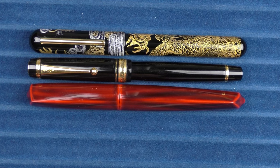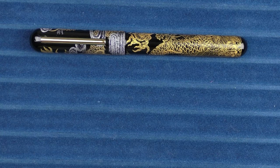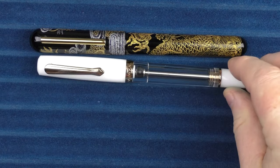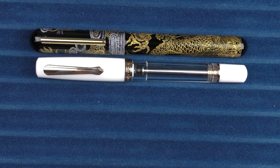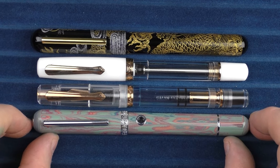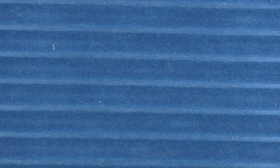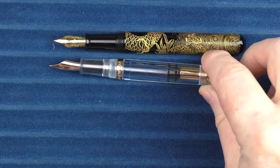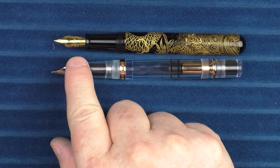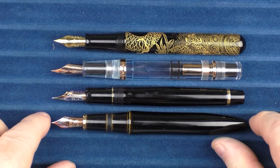And here it is with a Platinum Izumo. In regard to some other Narwhal models, this one was called the Original, this one was called the Rose Gold Demonstrator — available through Galen Leather — and this rainbow model was called the Grand Rhapsody. For uncapped comparisons, here it is with the Rose Gold Demonstrator, the Pilot Custom 845, and the Platinum Izumo.